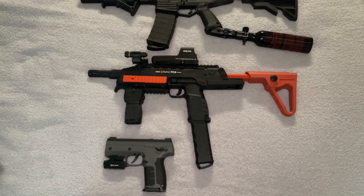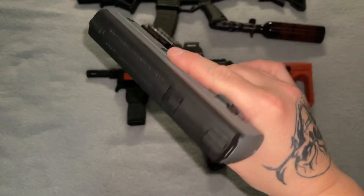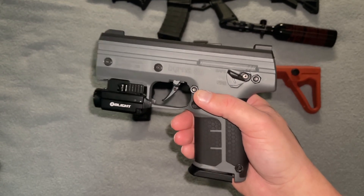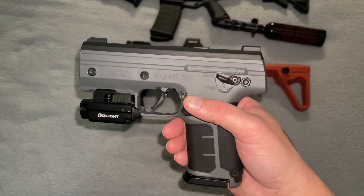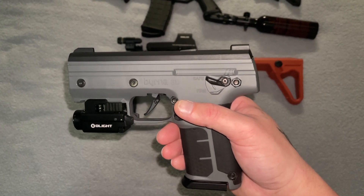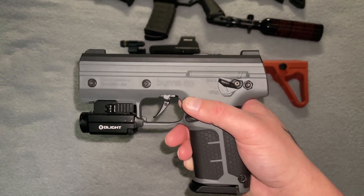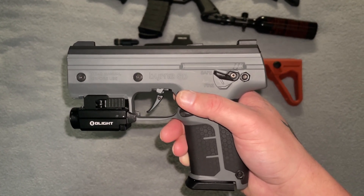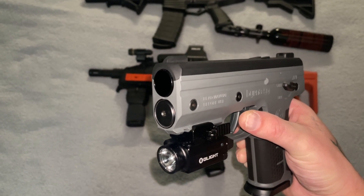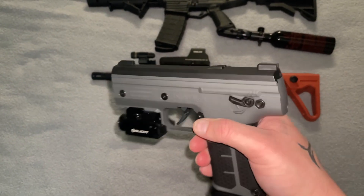So I'm going to get right to it. The Byrna SD — I love it, I will never get rid of it, and I may even buy another one down the road. What I like about this one is it's more for carry, close up — we're talking like five, maybe ten feet. It's perfect for that. One reason, possibly the biggest reason, why this isn't as accurate at farther distances as I demonstrated is possibly because the barrel moves back when you fire.